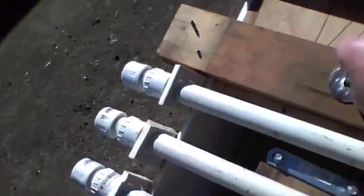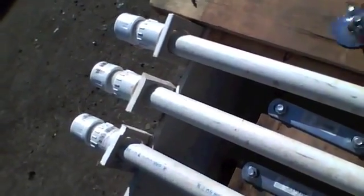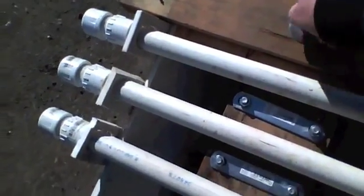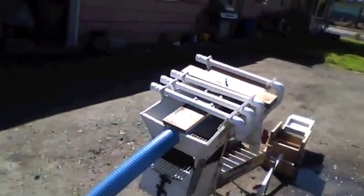Take the board and slip it through, put your wing nut on, and tighten that up. And what do you know — I have just connected my 3-inch hose to my header box.